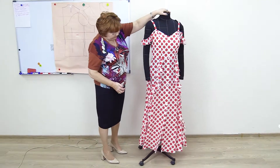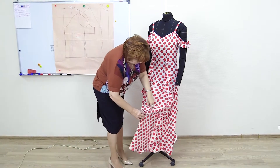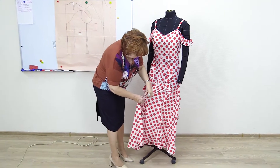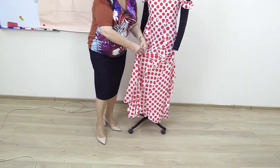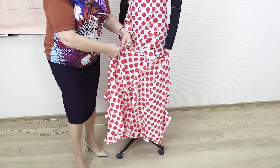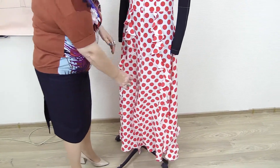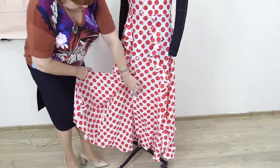The skirt is — actually, I was wrong — it's flared. It's flared from the middle, because we have a wrap here and here. And the dress is buttoned like a dressing gown.